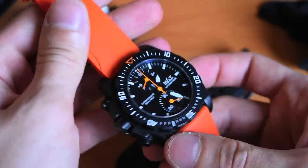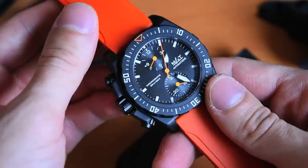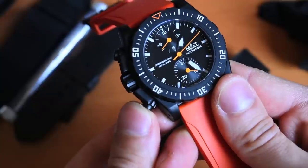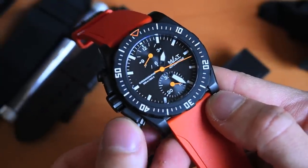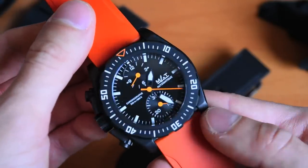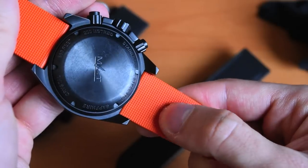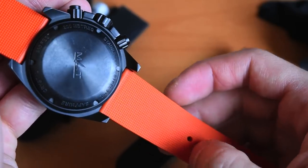200 meters of water resistance is impressive, especially for a chronograph. It has screw-down pushers that cannot be operated when locked, which ensures the extended water resistance — and I'm told all watches are tested to that rating. Here you can see the watch on a really cool orange rubber strap, which has a neat pattern and texture on the inside to keep it firmly and securely on the wrist.